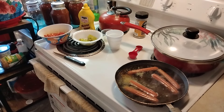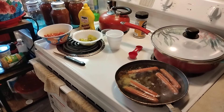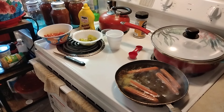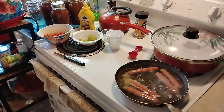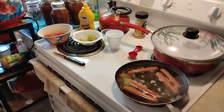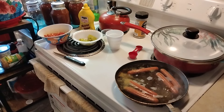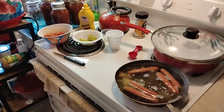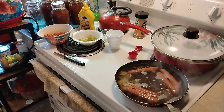Mix the first four ingredients in the mixer and let it work for 15 minutes. Then add the next three ingredients until your dough is smooth. Let it rest covered for 20 minutes. Then add oil and knead until fully incorporated. Cover the bowl and let it rise.